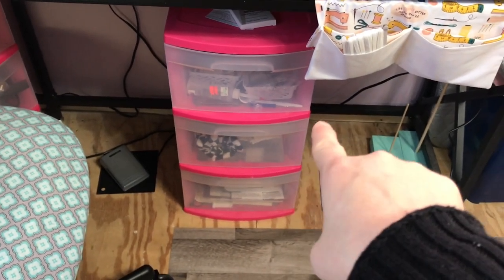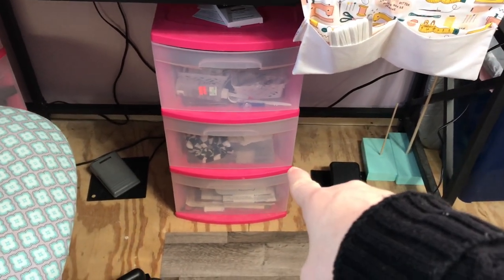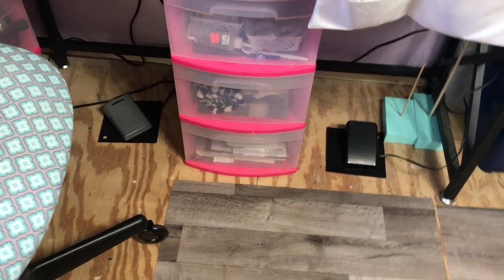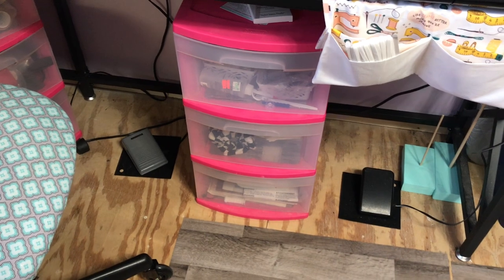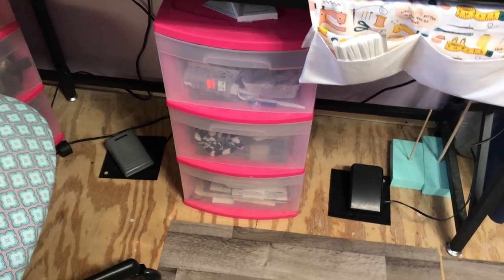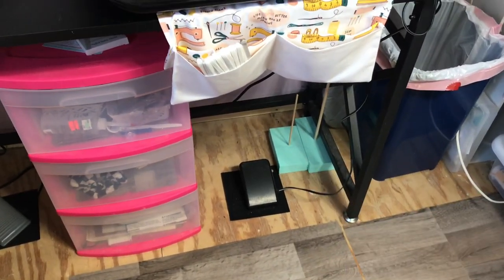In this one I have my presser feet, needles, and all that for this machine. Odds and ends stuff for embroidery, and then all of my sewing manuals are stored down there. I keep all my sewing manuals in case I have to refer back to something, especially for my vintage machines.